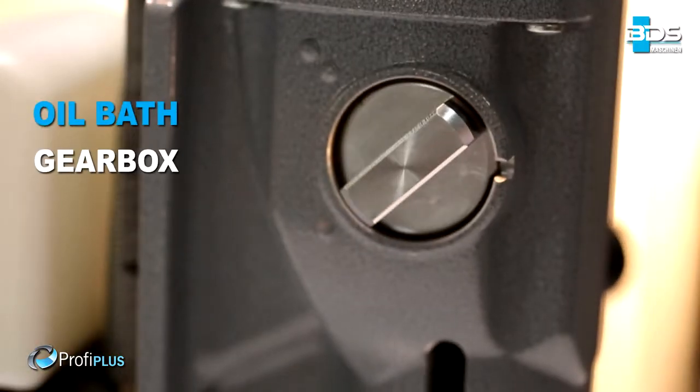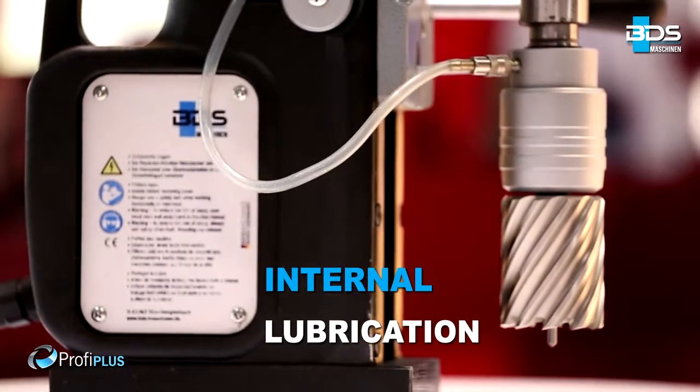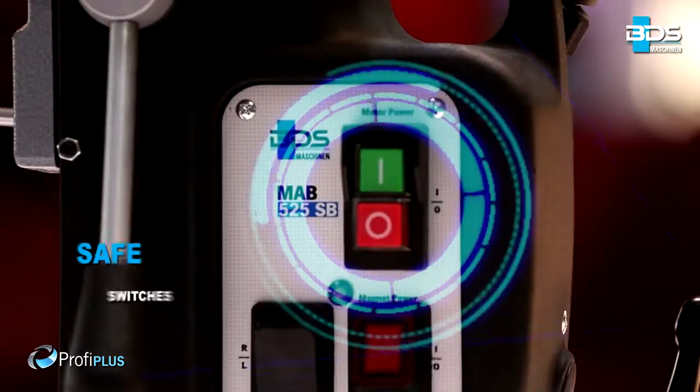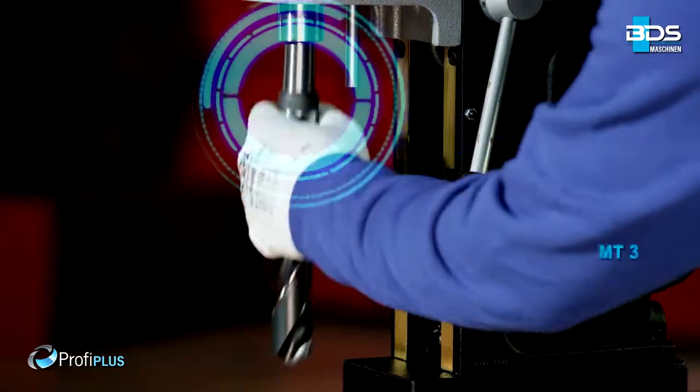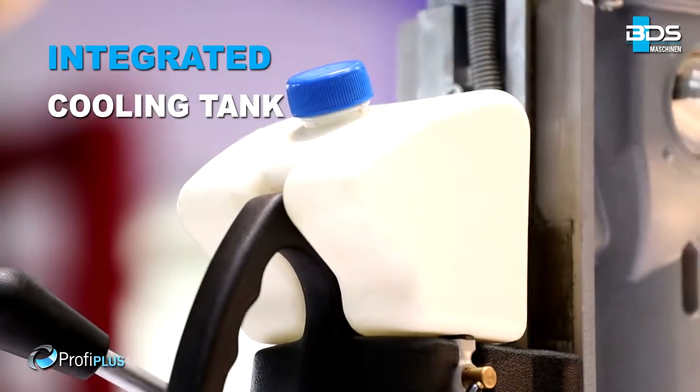Next generation oil bath gearbox, permanent internal lubrication, intelligent magnet indicator, safe arrangement of switches, speed and torque controls, and a Morse Taper MT3 machine.